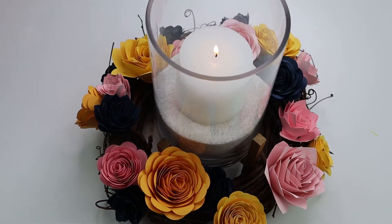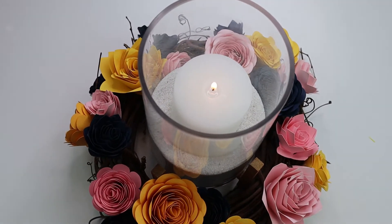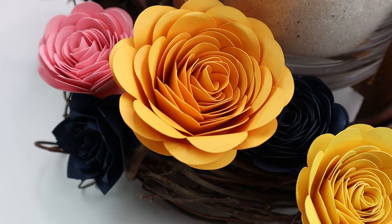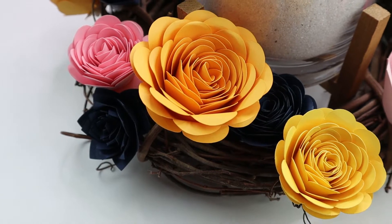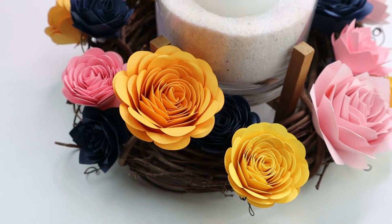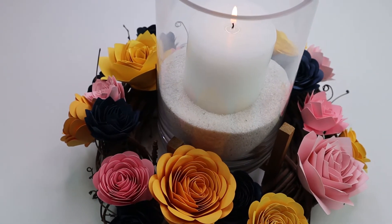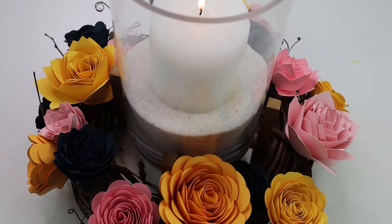The candle here represents remembering the past. It symbolizes our ancestors and those who have come before us who have passed on and are lighting the way towards the future. Then the paper flowers and the grapevine wreath symbolize the beauty that comes out of the struggle — the entanglement of all of these vines and thorns. From all of that, we spring forth and we create beauty. The current hardships don't take away from the beauty of our achievements.